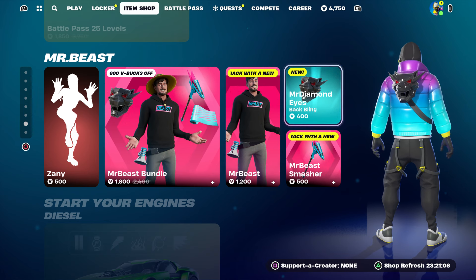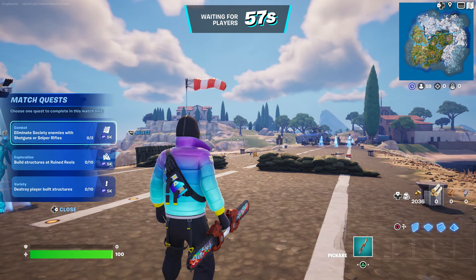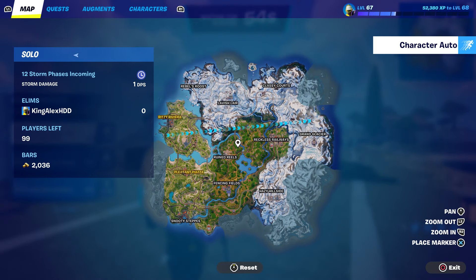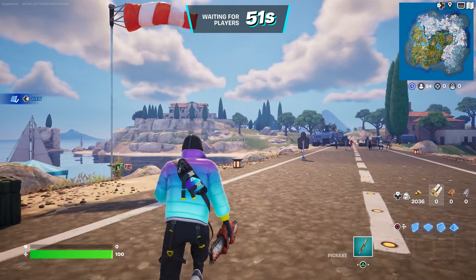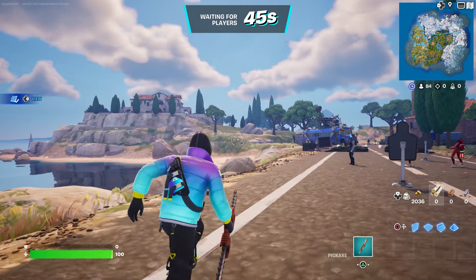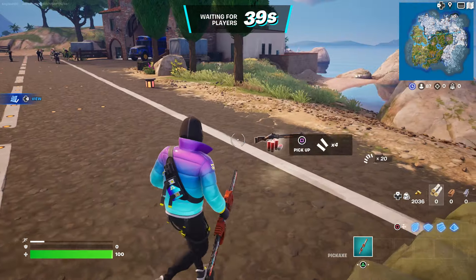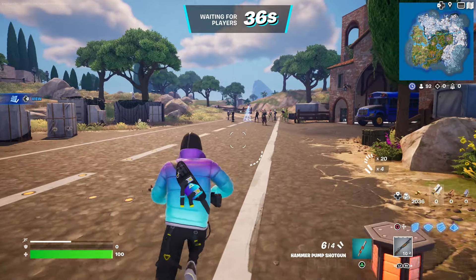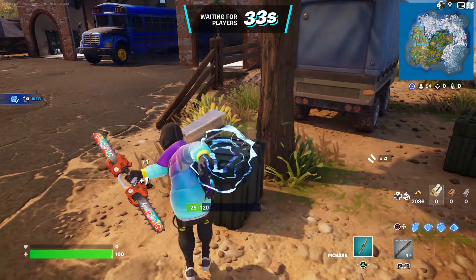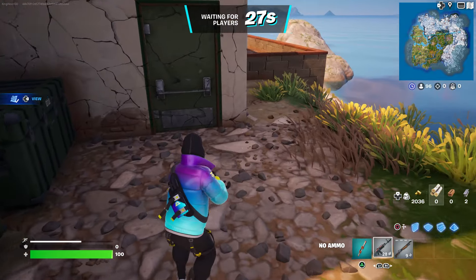Now we are going to start up a Battle Royale. Look for a Battle Royale and start it up. Once you guys start it up, make sure that you hover to the back bling or just hover to the pickaxe — that's all you guys have to do. Once you guys do that, wait for the timer to go down to zero or just wait for it to start up. We're just going to wait it out and wait until we do spawn at the Battle Bus.